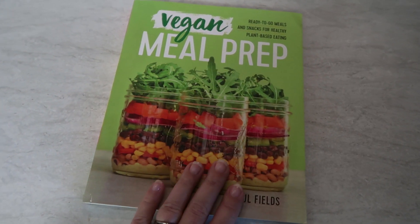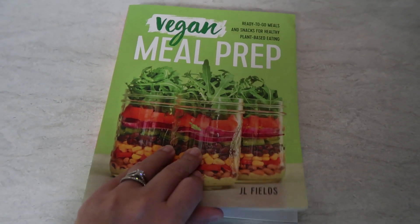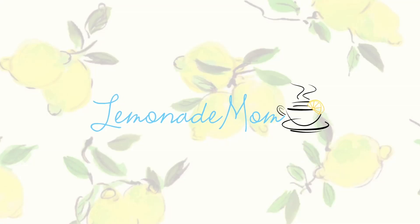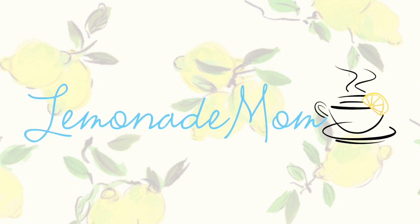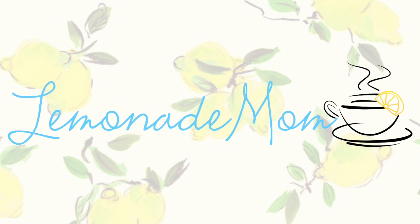This week, my daughter is diving into a new cookbook with you guys. Hey guys, my name is Vanessa and today my oldest daughter Paige is taking over.